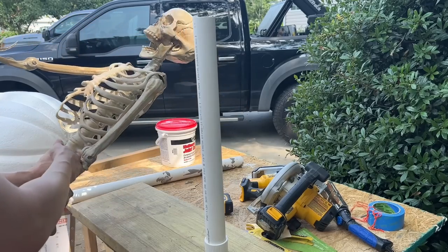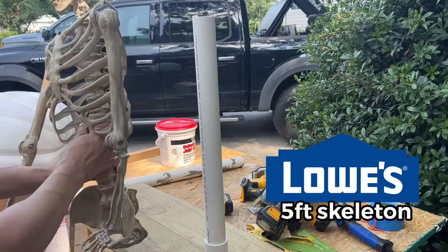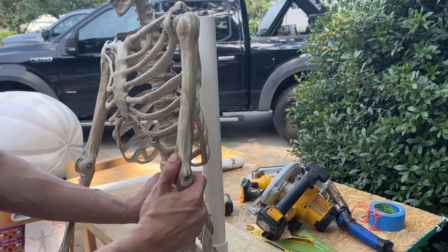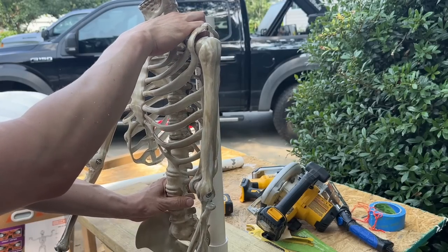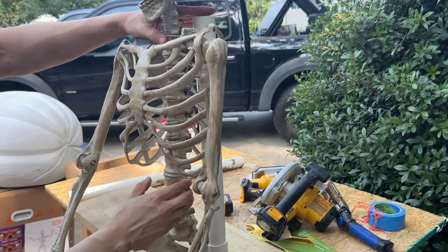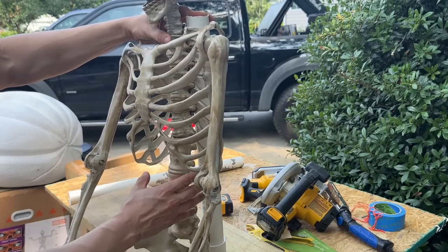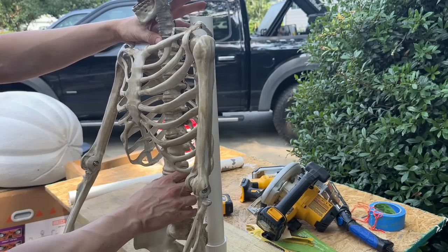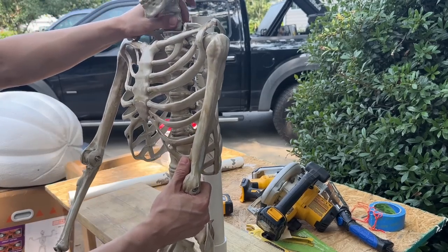For the skeleton, you can find them at any big box store — I have these from Lowe's. I've taken apart the legs, so there are no legs anymore, and it's going to go like this. We're going to attach it nicely. I'll cut the PVC just a little bit more so it's just below the collarbone, then we're going to use some zip ties to hold it together. This is the most important part because this will give it stability. We're going to do two skeletons using the exact same method.